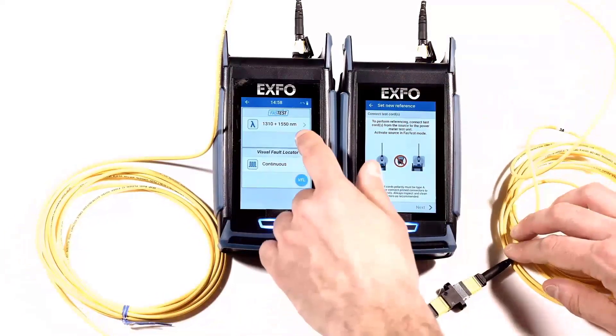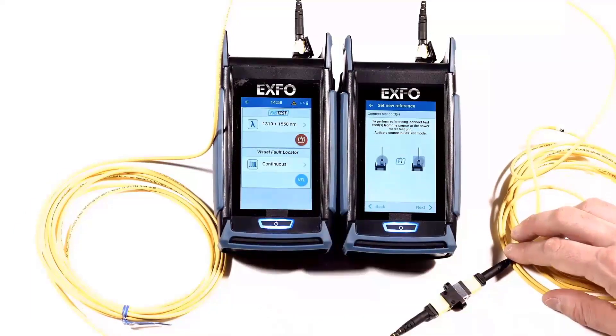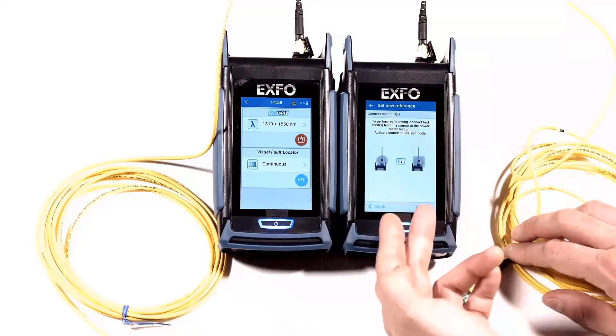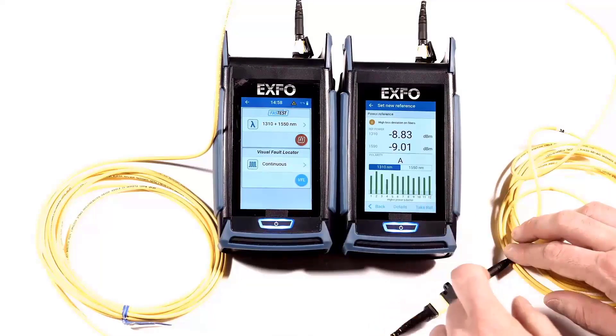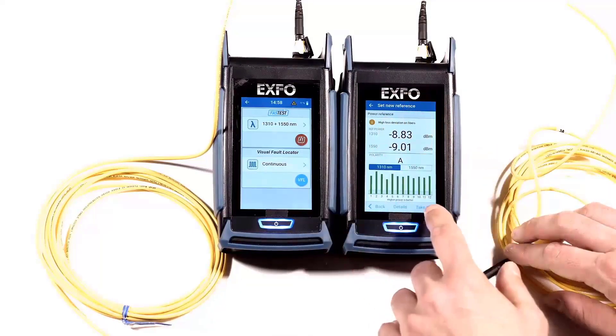You can now start the source. Now it sees the light and indicates that you can move to the next step. You can see the values here and you can take a reference.